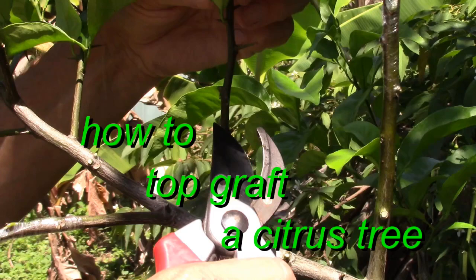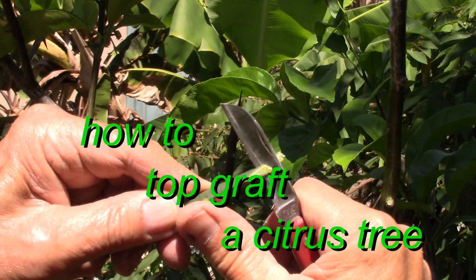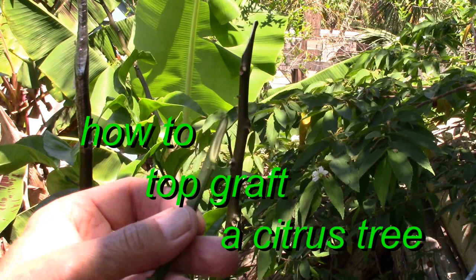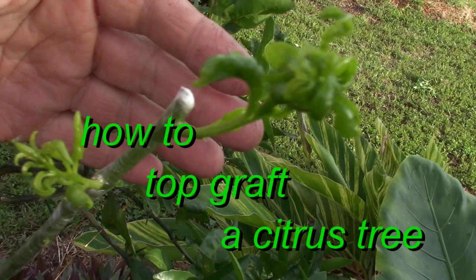Hello my friends. I'm going to show you how to top graft a citrus tree using the Z-Graft method. By top grafting you can make a medley of many varieties of citrus on a single tree. I will include tips and techniques for a successful graft.